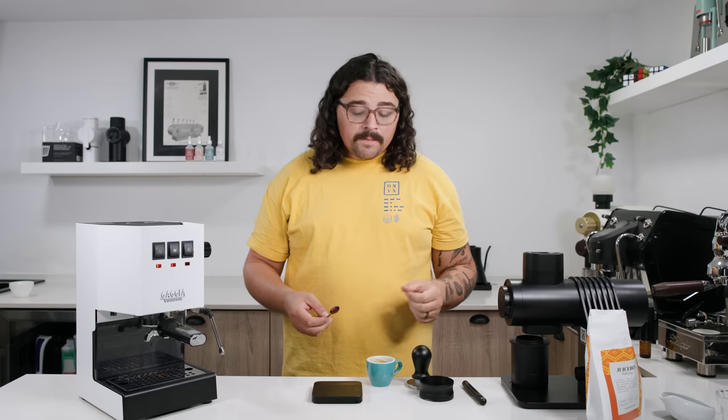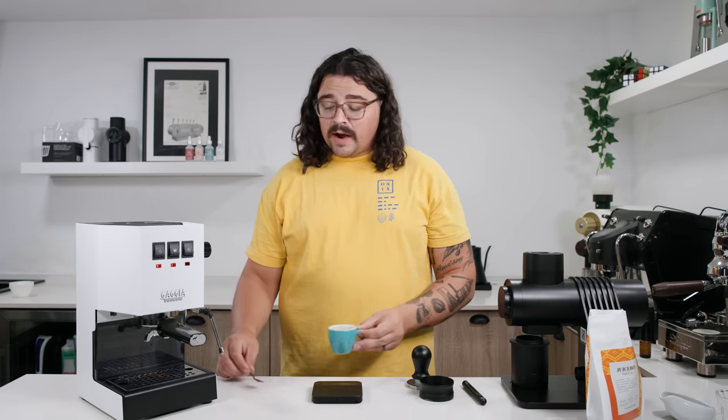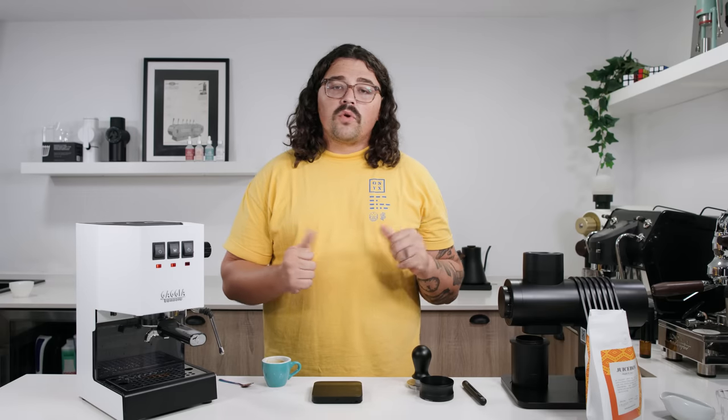It's not as sour as I thought it would be, probably because we pulled such a long ratio. But that acrid bitterness is there — it will easily be fixed if we coarsen the grind up two clicks on this machine. I'm going to go a little coarser.